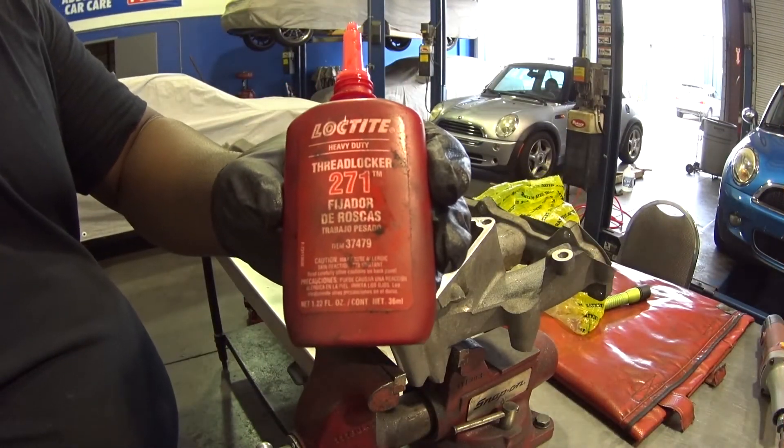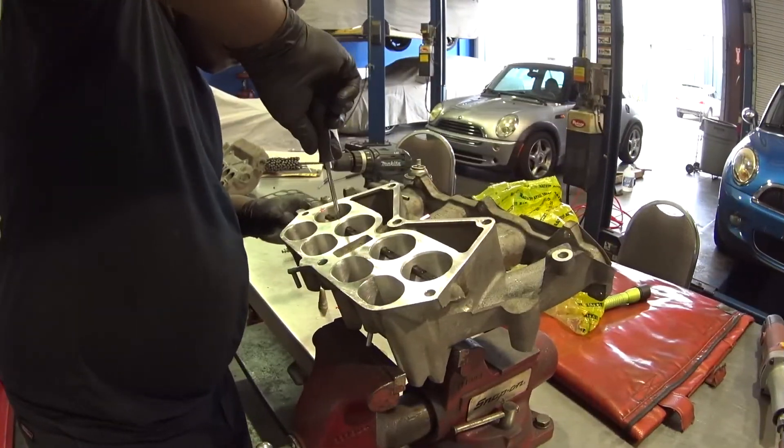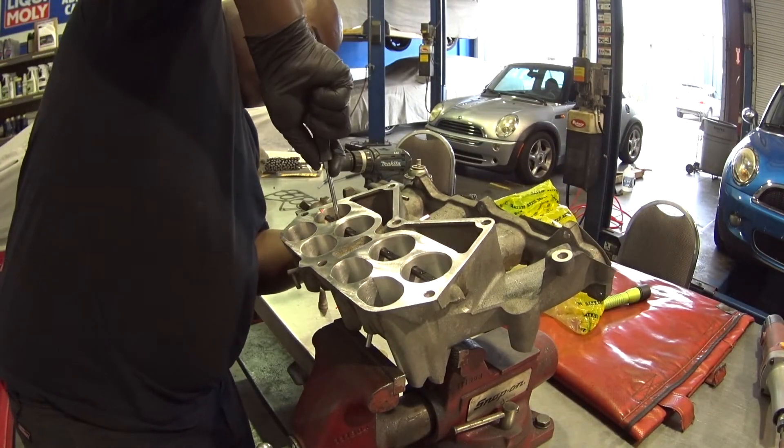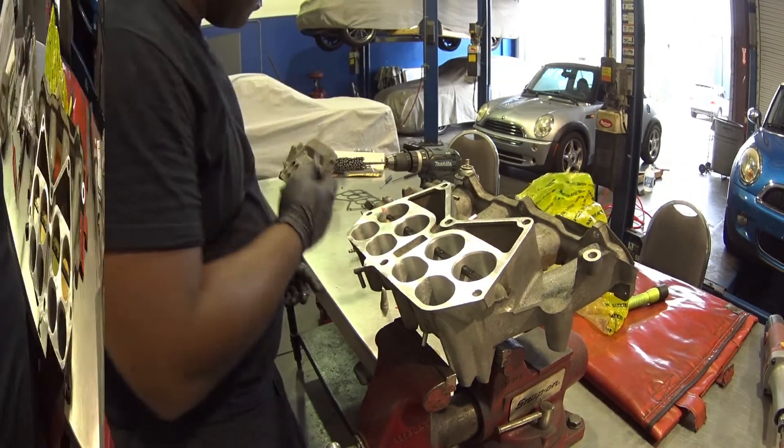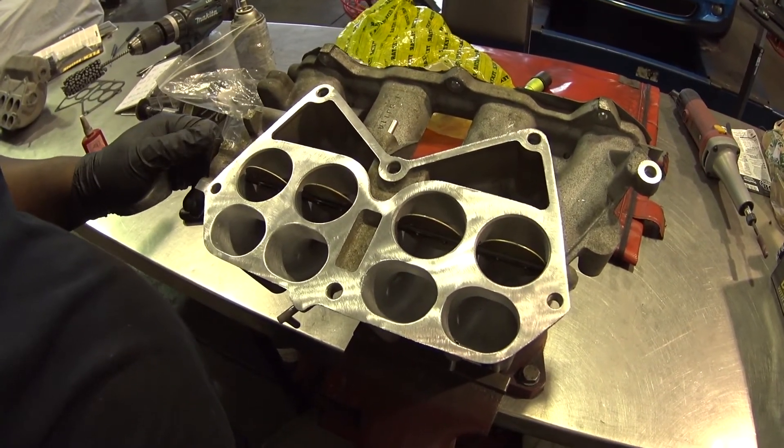This is what they look like fully assembled, and now the manifold is ready to install.